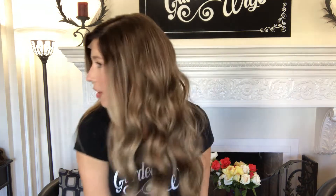Hey everyone, it's Hannah with Gardo Wigs. This wig is number 2079 and this is a foley silk top. It is 100% human hair. This one's 20 inches from the nape and it's a balayage look.